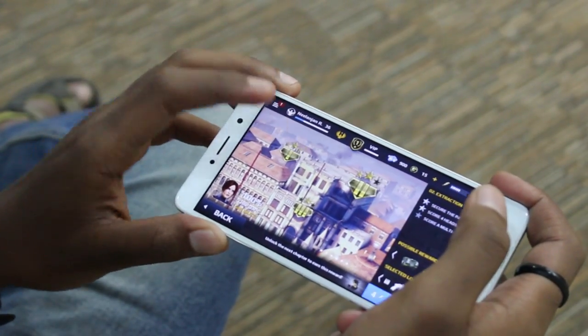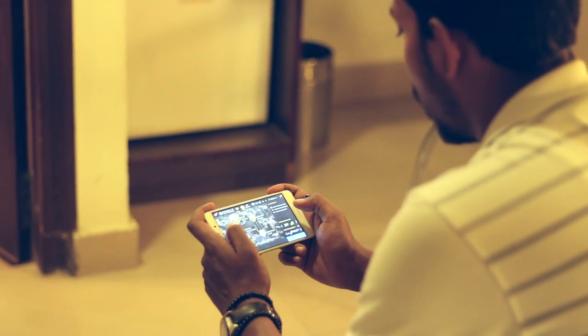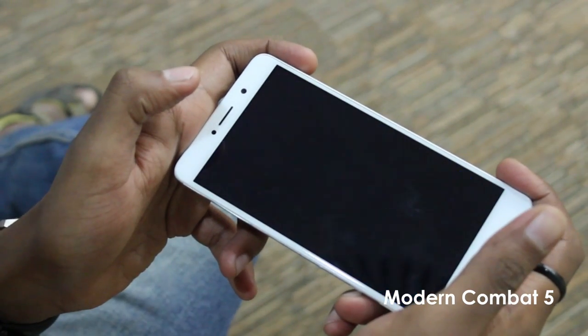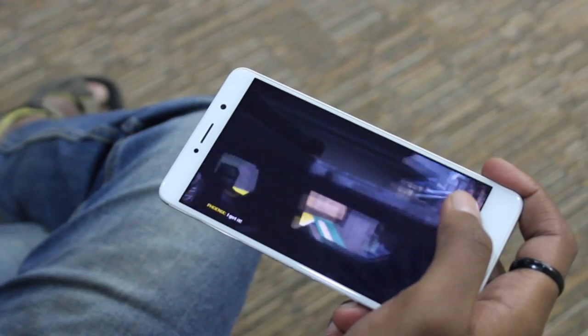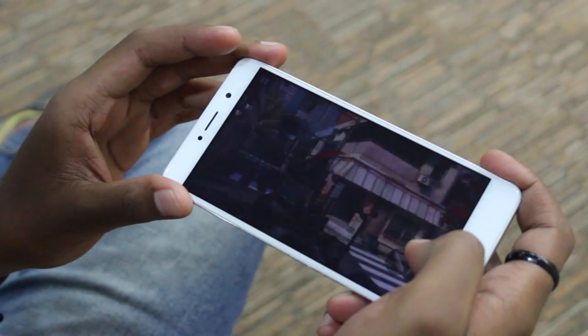I continued the test with my second game, which was Modern Combat 5. Something I noticed while playing this game was the 5.5-inch Full HD display on the Honor 6x. The visuals within the game were rendering absolutely flawlessly and it was so lifelike — you could almost experience the characters coming to life in that game.